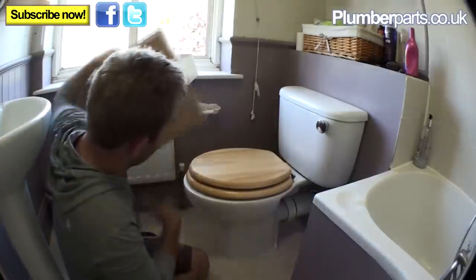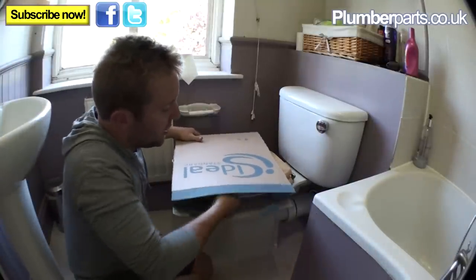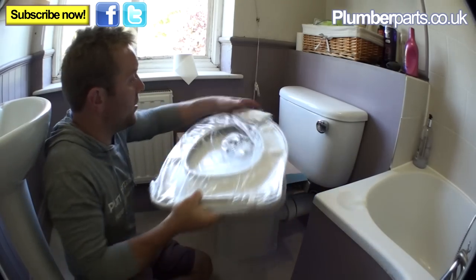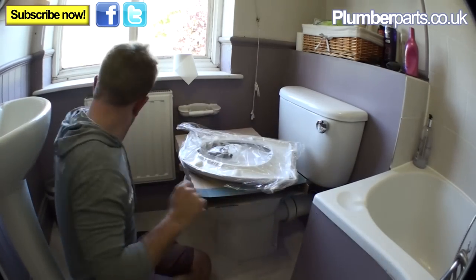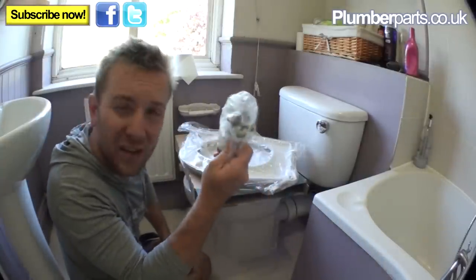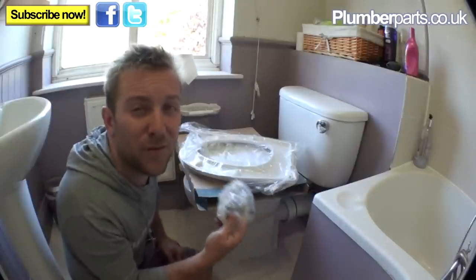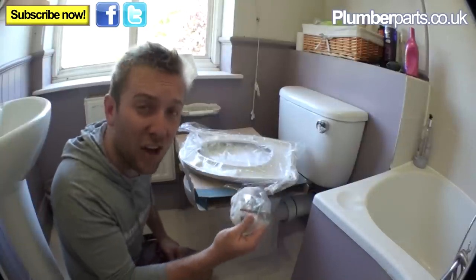We've got a new toilet seat here. When you buy a new one, always try to go for one with metal fittings — metal attachments. The plastic threads and nuts always shear off and are never tight enough. You can never tighten them up enough, and you'll find the loo moves a lot.